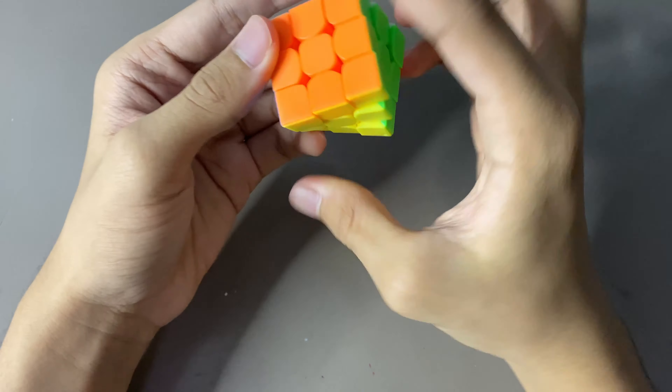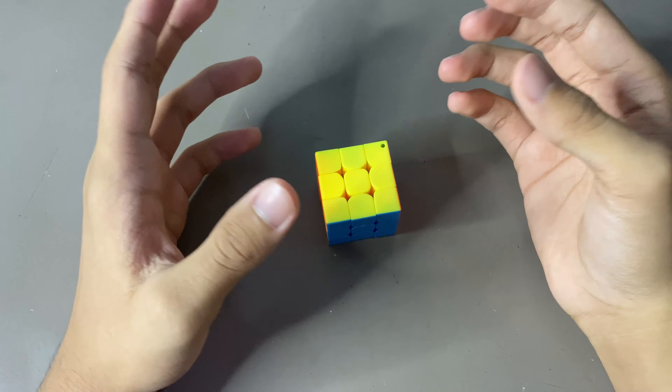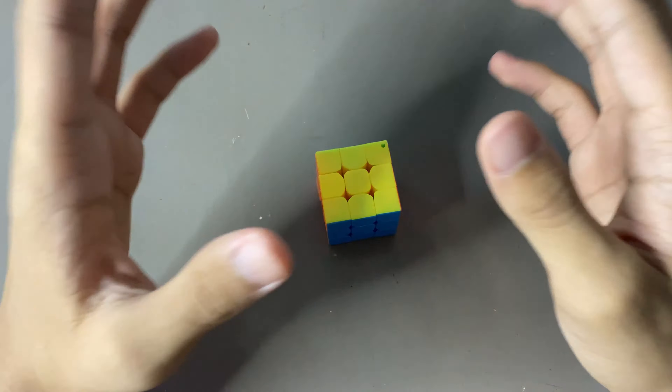Guys, I think I've just mastered the art of grabbing a cube, and then just placing it down like this, then just spinning it, and then making it small, as you can see here. Interesting, right?